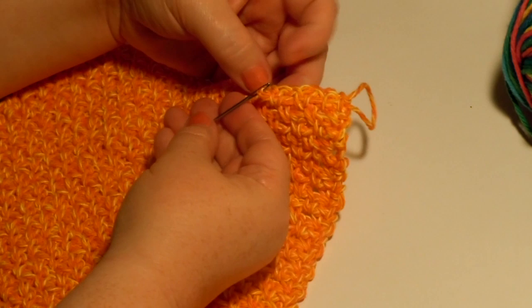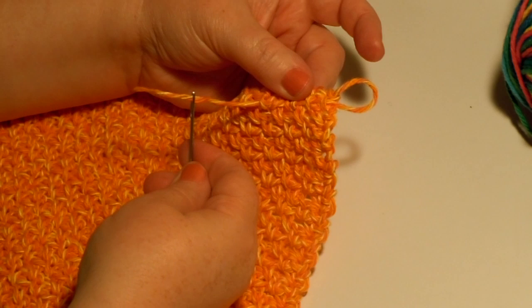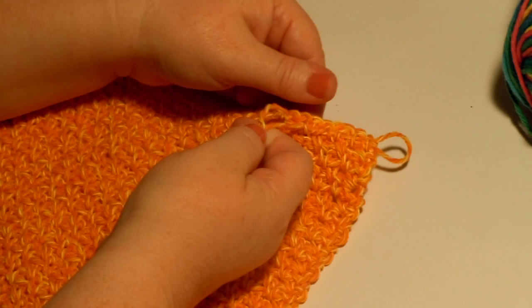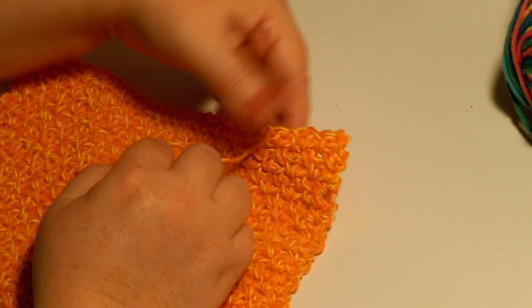Then you pull that through very carefully — you don't want to stretch out those stitches you made before. As soon as the needle comes through and you've got the point, start holding it there where that yarn is on the needle. Because if you pull it the wrong way, it might pull the yarn all the way off the needle and then you have to stop and thread it again. So hold the spot where the yarn is connected to the needle, pull it through, and don't pull it too tight. You don't want to draw your fabric in — just leave it nice and flat.